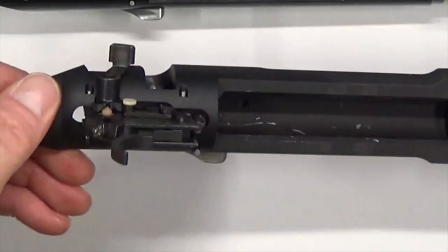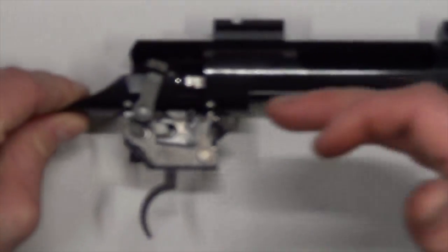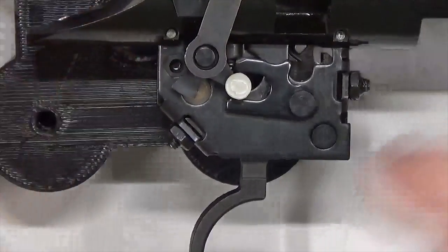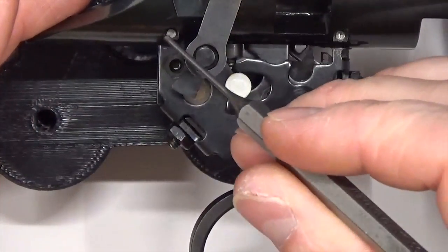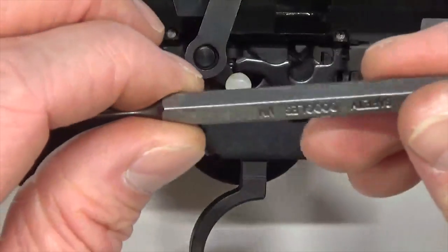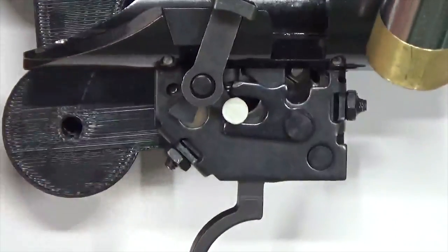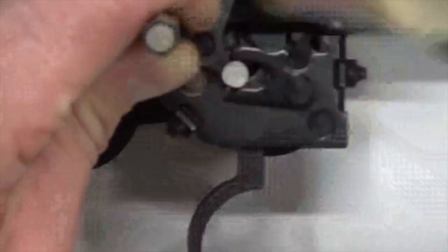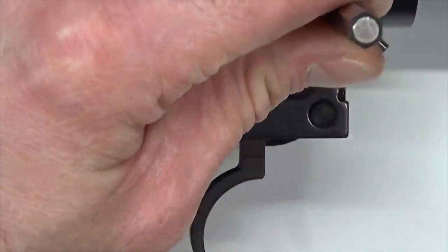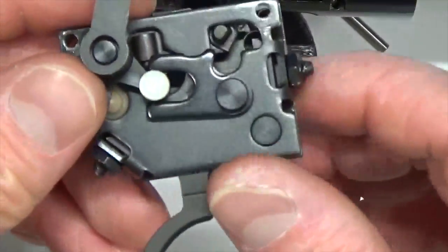We'll go ahead and do the Dimension on the side and do a quick comparison of both at the end. Now back to the TC Venture. We need to remove the trigger assembly from the receiver by tapping out the two pins that hold it in place. Use your 1/16 inch punch and hammer. Position the receiver over a bench block so the pins go all the way through. With both pins removed, slide the trigger assembly right out.